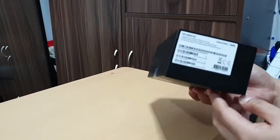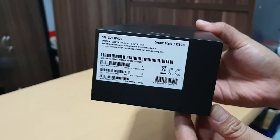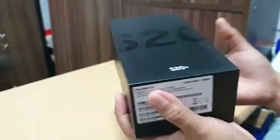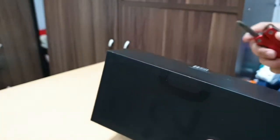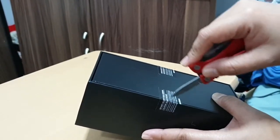The S20 Plus is the successor of the S10 Plus and it comes in five different colors, one of which is cosmic black. The capacity starts from 128 gigabytes and is expandable using an SD card.